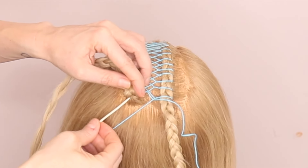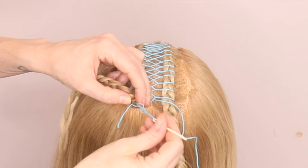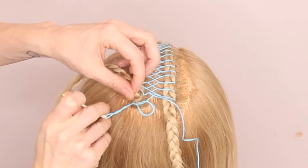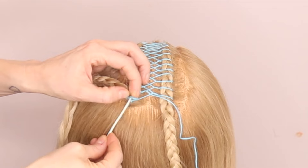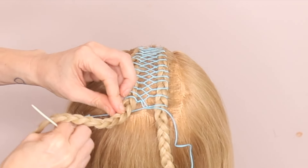To finish off this style, I'm just going to come underneath this little braid here. We're just going to do a couple of turns underneath, and then we're going to finish off with a little knot. Tighten that right up.